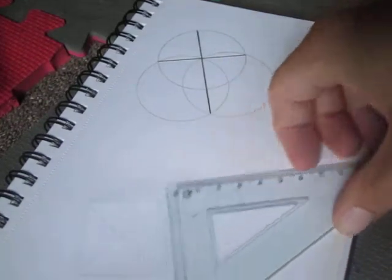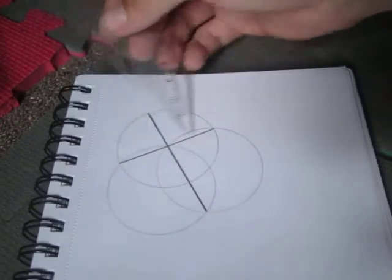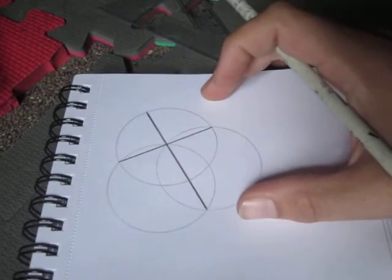Hey YouTube. This is an image of the Holy Cross, and you can see the geometry behind it — the three circles and how they got those proportions.